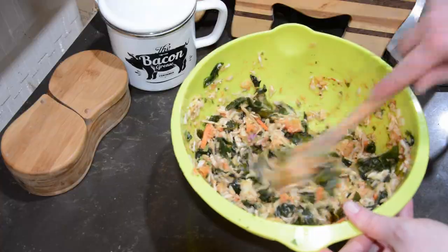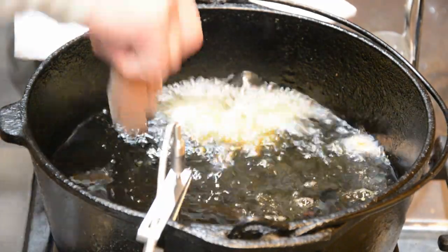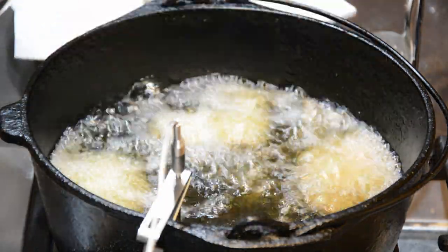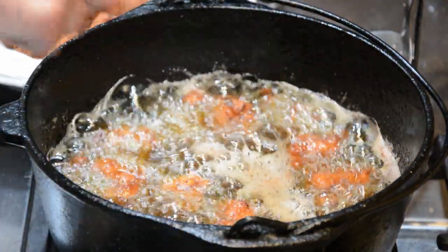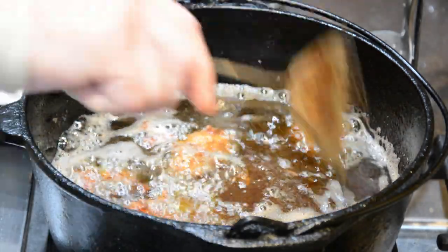Once the oil is hot, carefully drop in the chicken and let it cook until the breading is reddish brown and crispy. You'll want to do the chicken in batches so that it cooks evenly. Transfer the chicken to a plate with a couple layers of paper towel so it can soak up the extra oil.